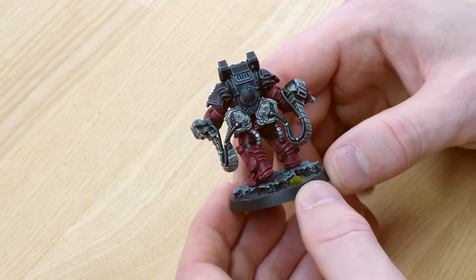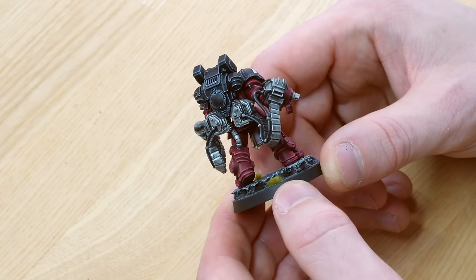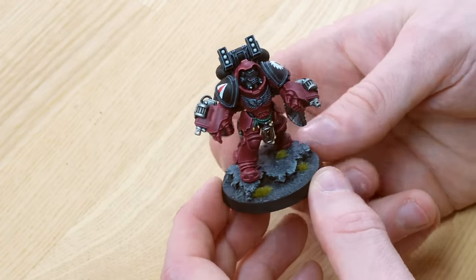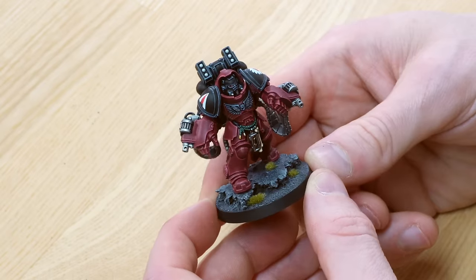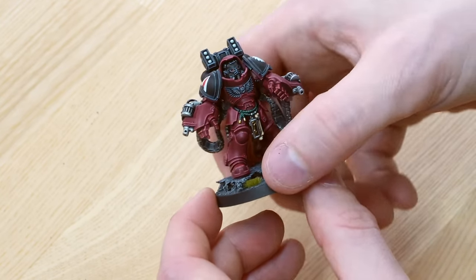James has done a really nice job with just keeping the models super clean and consistent across all of the execution on the surfaces and details. We've also got this really nice natural desaturated grey neutral tone base, again with a splash of green with the tufts, just to add a complementary colour on the base to work with the miniature. Really lovely attention to detail on these models.